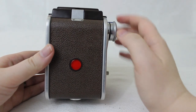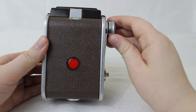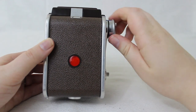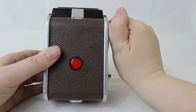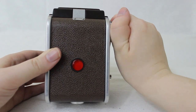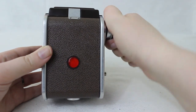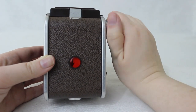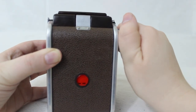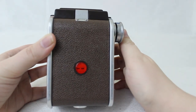Now, looking through the red window, twist the knob until you see the arrows, and continue slowly until you see a pair of ones. Now your camera is ready.